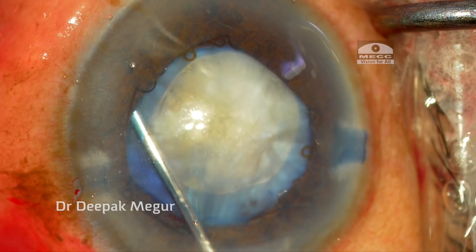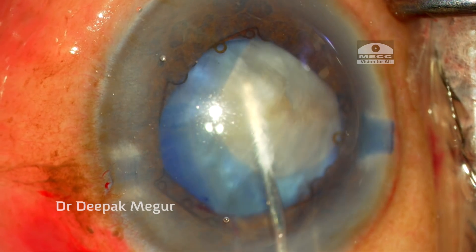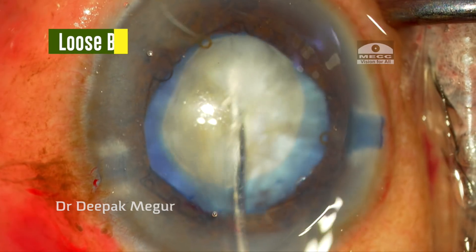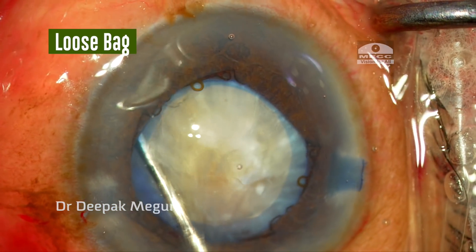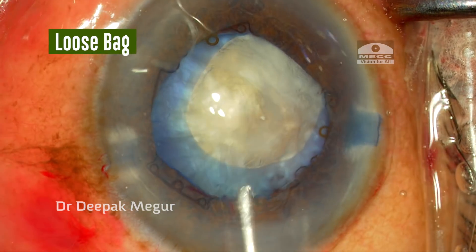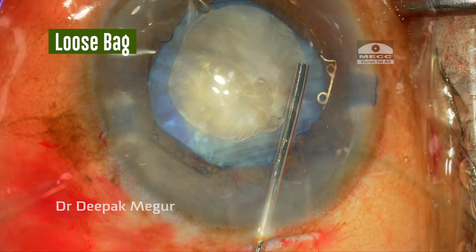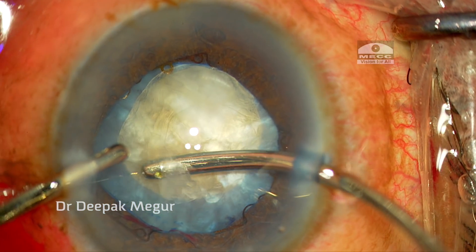I'm doing a little bit of hydrodissection to see how mobile the nucleus is, but I can see that the entire nucleus and the bag complex are moving together, indicating that the zonular health is not great. At this time I decide that I want to use the CTR now itself.